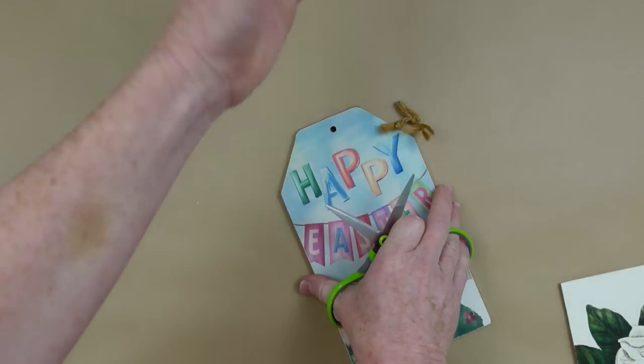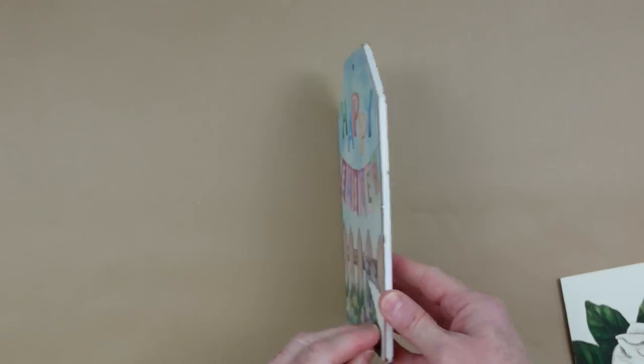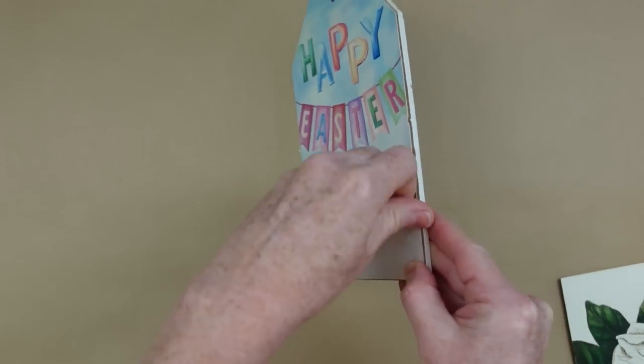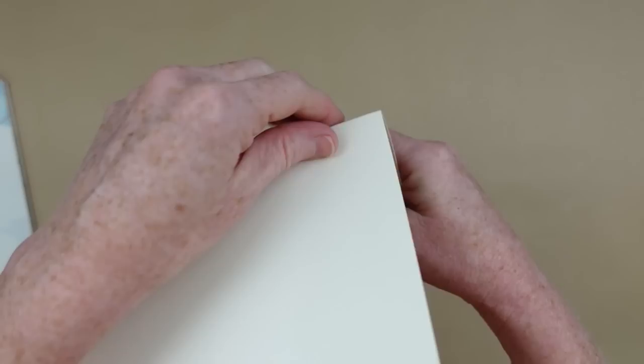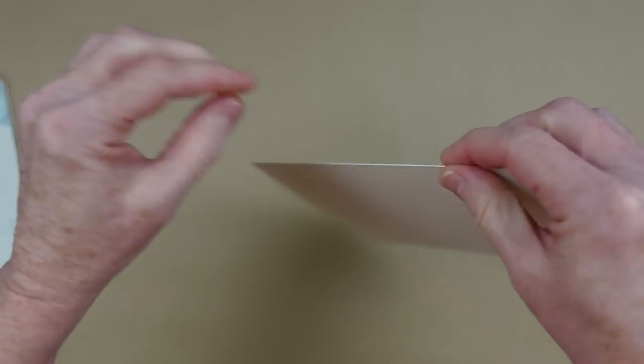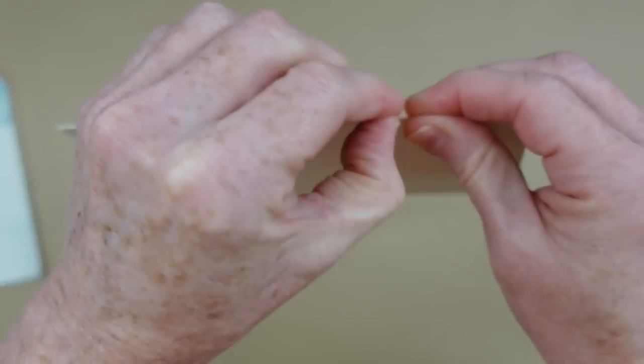I'm going to take the hanger off of my tag. I started off by attempting to peel off the paper here — it's kind of messy. Now I'm going to take my card apart. You can just cut this if you want, but I learned this trick a long time ago when I was a kid.